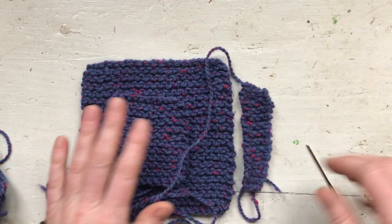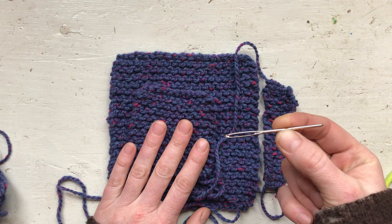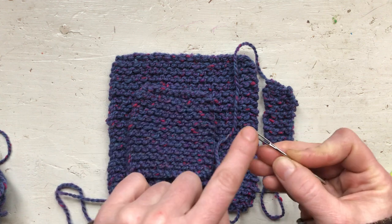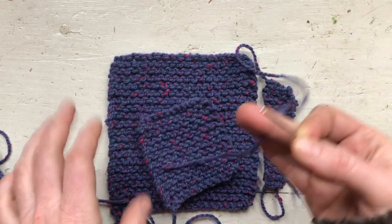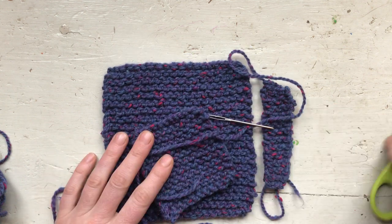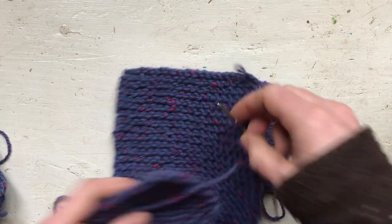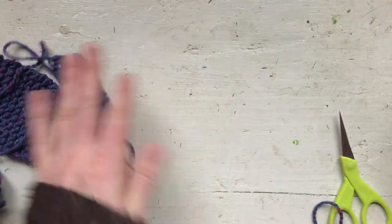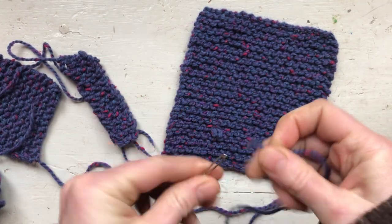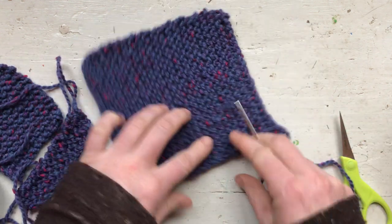This rectangle piece is going to be the tail. For assembly you're going to need your three pieces of knitting, some kind of needle — this is a darning needle, but you could use a regular needle as well. The darning needle has a big eye so you can thread yarn through it. You're also going to need a pair of scissors and some wool stuffing.